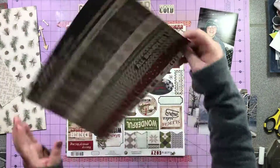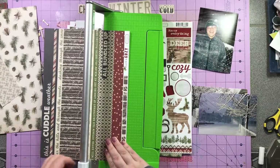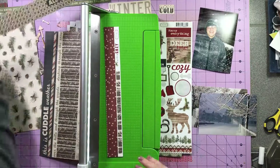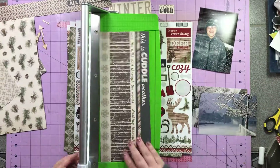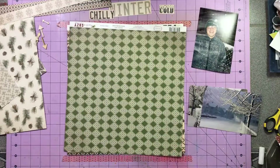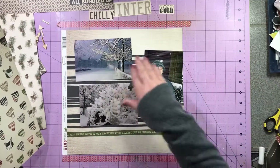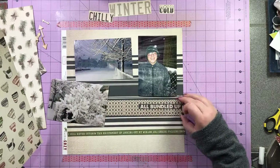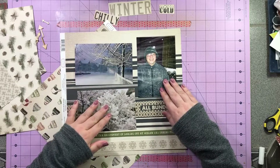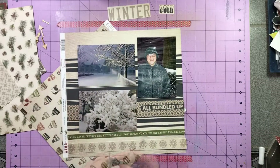I cut out those three words thinking I might use them as part of my title, but I don't end up actually using any of them. I found the word 'winter' on the sticker sheet and I liked it in that navy. My nephew is wearing dark gray, so I thought navy would work well with that. I'm also cutting out some pieces of this strip paper which is 12 by one, two-quarter inch, and that's actually going to become a major design element in my page. It is four years old so I don't necessarily think you can find it.